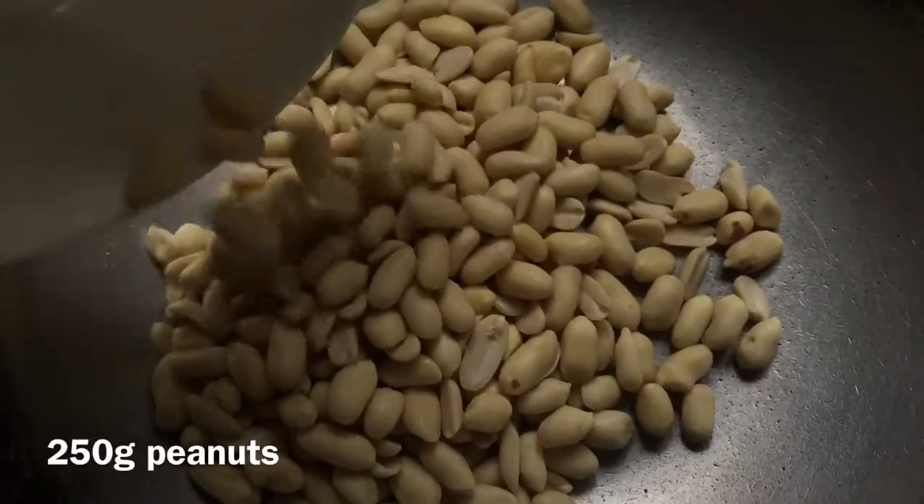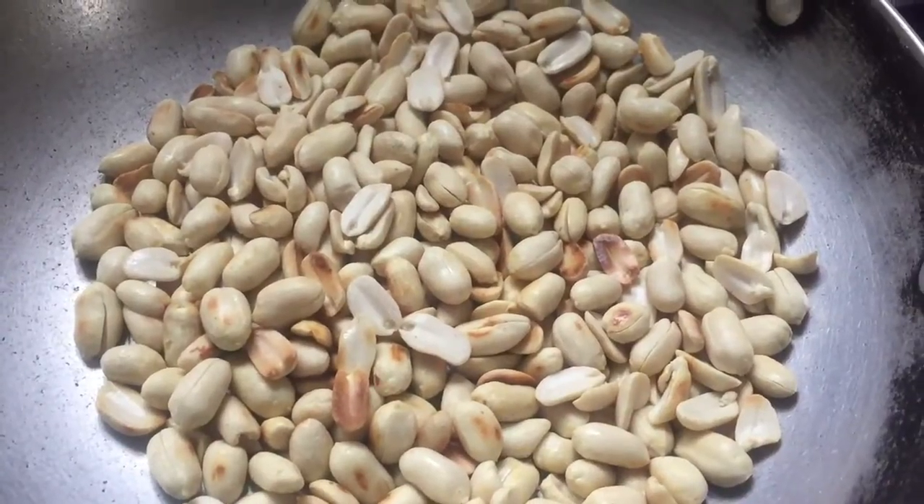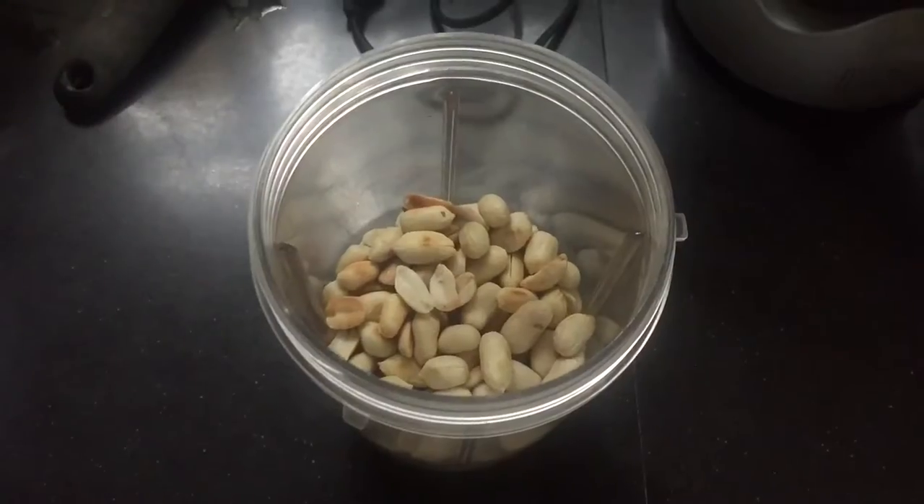In a pan, I put 250 grams of peanuts and roast them to improve the flavor. Once they turn brown, they're ready to take off the heat and into a blender.